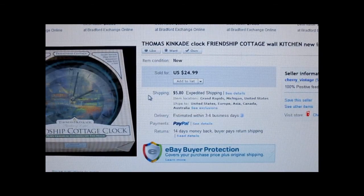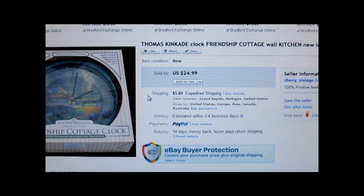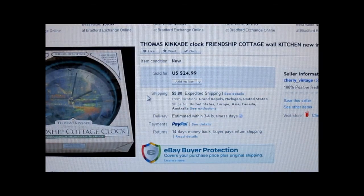This is a Thomas Kinkade clock called the Friendship Cottage. It was new in the box — I got it at the Salvation Army and paid about $1.50 because it was half off. It sold for $24.99 and the customer paid shipping. You might want to check out Thomas Kinkade because he died, so his things are a little more desirable now.